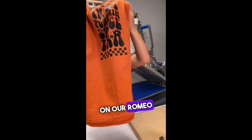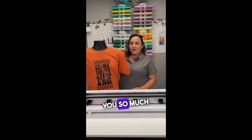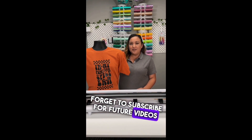Your shirt is done! That was so easy to weed — hence the name EasyWeed. Look at that — it has a little shine to it. That was our very first shirt on our Romeo using Siser EasyWeed. I chose black but we have so many colors and they're so easy to work with. Put down in the comments below if you like the shirt or the SVG, and what you would have done differently. Thank you so much for watching — don't forget to subscribe for future videos!